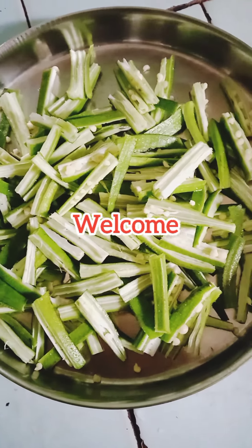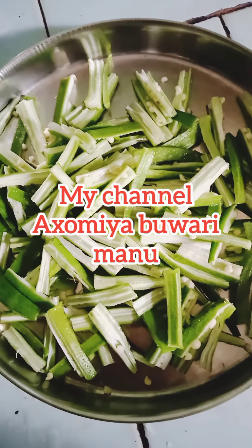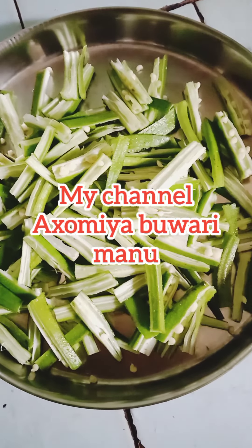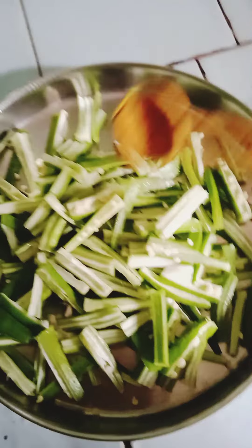Hello everyone, welcome to my channel. We are showing some food today. I am taking the recipe and we are making the ingredients.